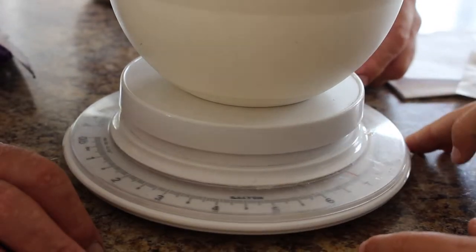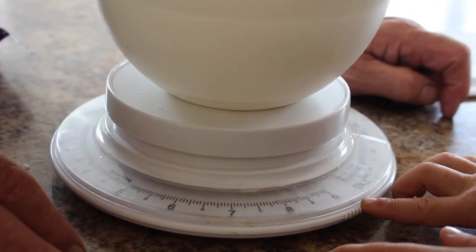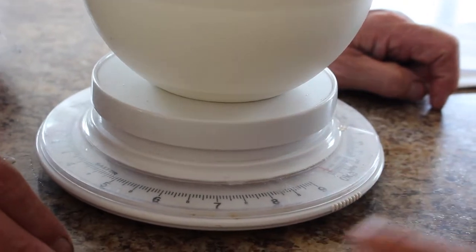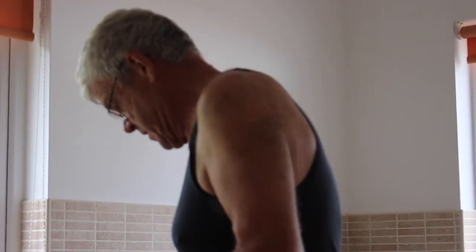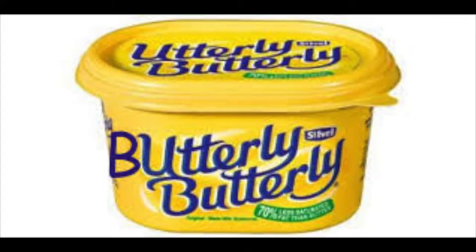So the nought, zero, is on the red line. So that's it, put it right on. And then we need a hundred... Kilometres. No, butter. A hundred butter. Utterly butterly will do. Is it actually called butterly butterly? It's called utterly butterly.